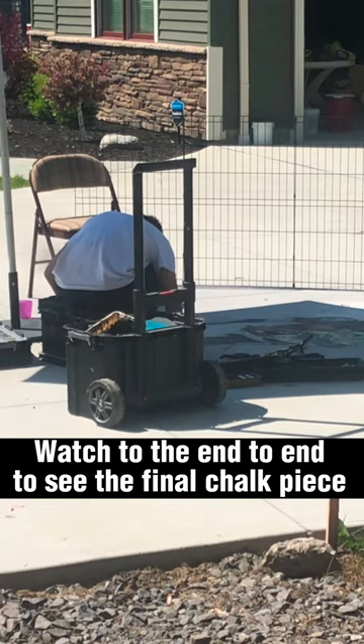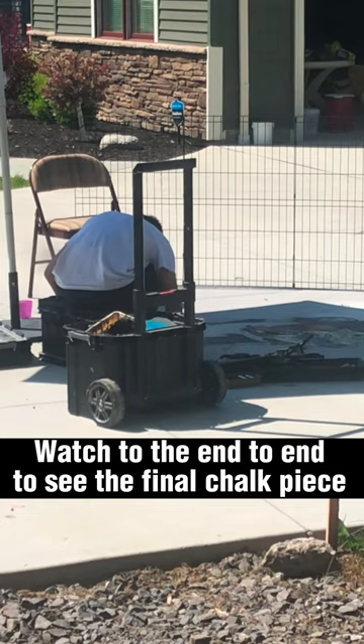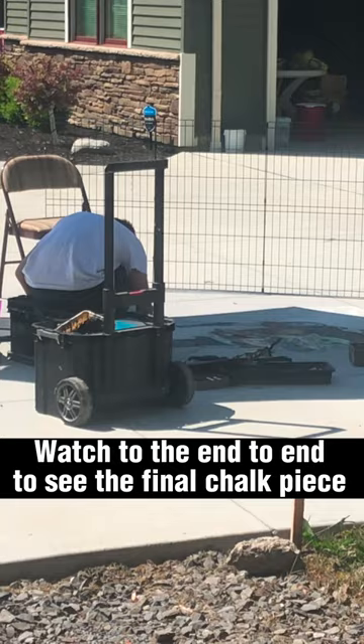Watch as he bends down to blend his chalk into one beautiful piece. Now I'm slowly going to creep down before he notices me.